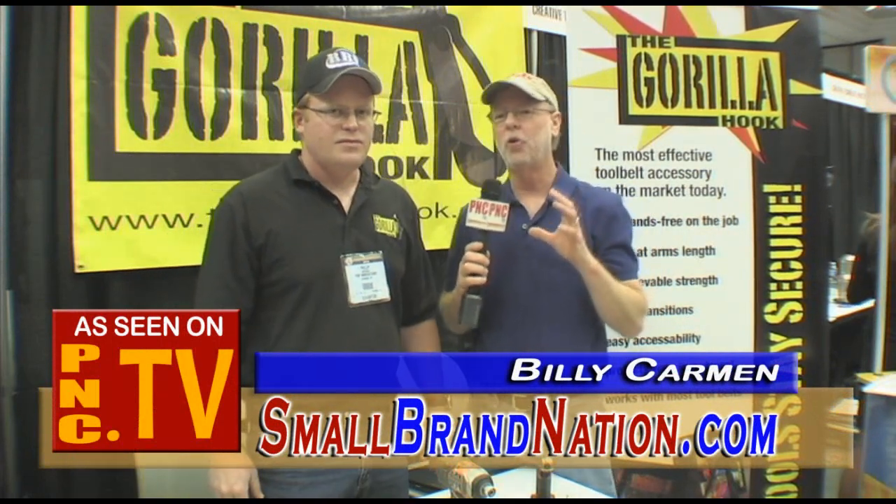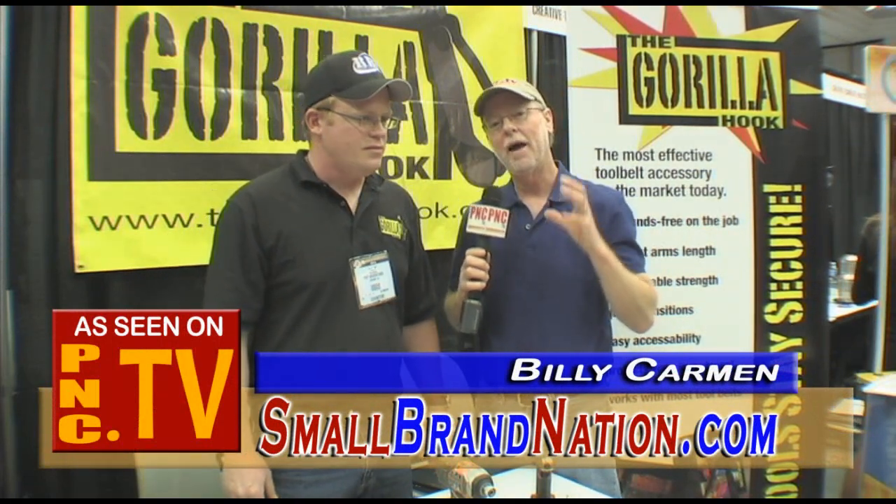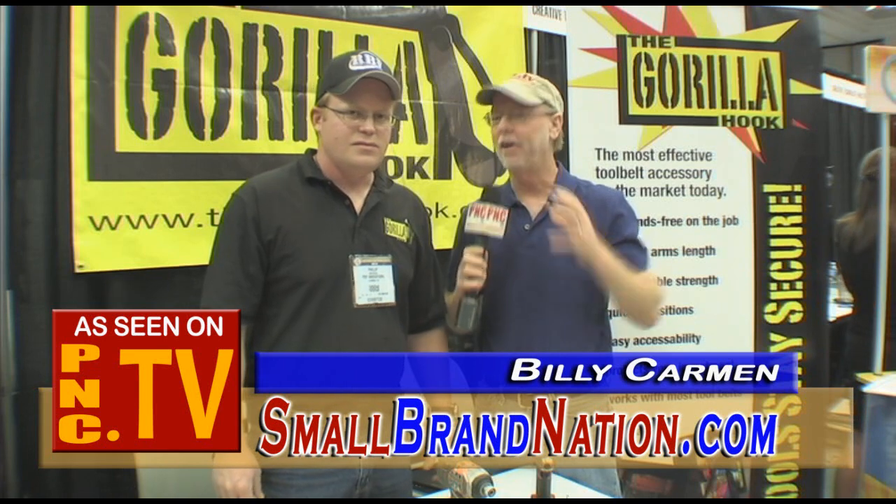Here we are at the National Hardware Show, where I'm always on the lookout for products that can increase safety so that we have better preparedness and we're not going to hurt anybody or get hurt on the job site. Phillip, you've got an amazing product here — tell me about it.